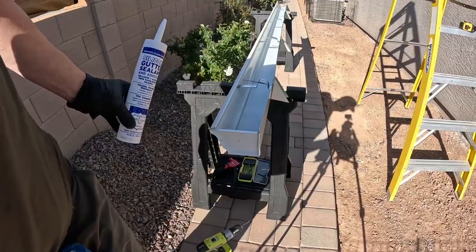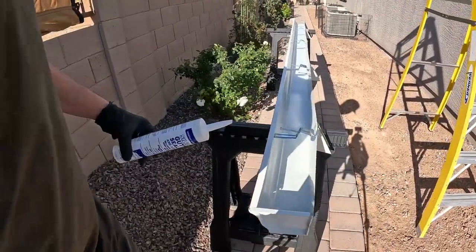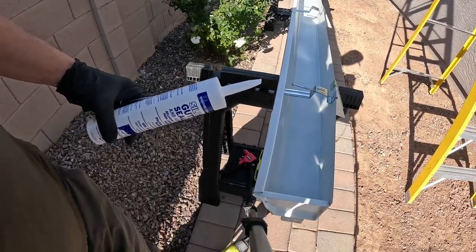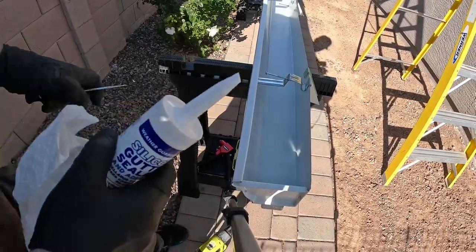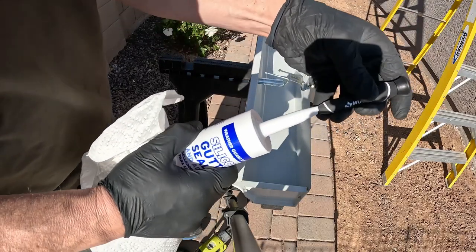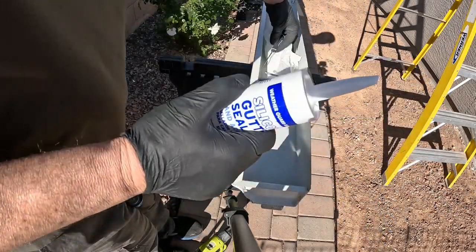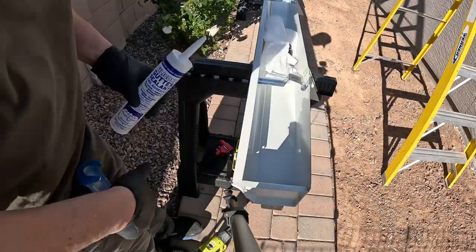Here is the gutter sealant silicone that I'm using. It just goes to the inside of that seam of the end cap, and you can do that before or after you get the end cap attached to the gutter.